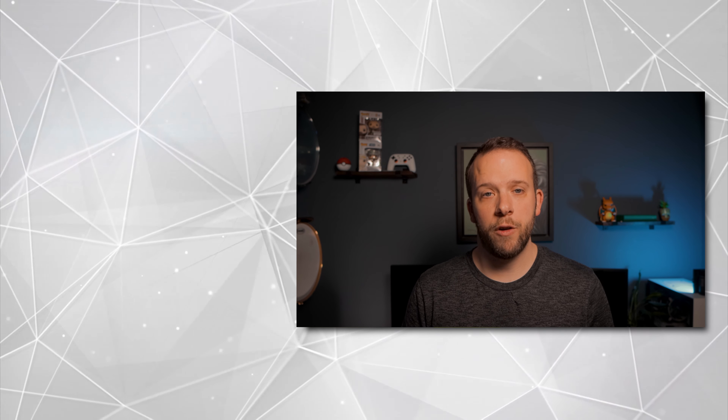That's a wrap on this video. If you've stuck around until the end, thank you very much. If you want to see more videos from us in the future, hit that subscribe button and all our future videos will pop up in your feed.